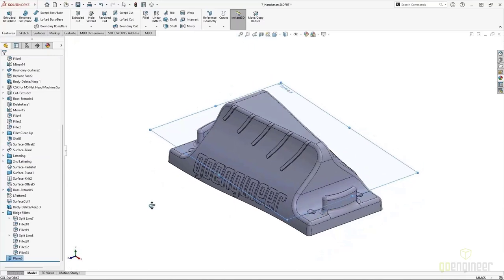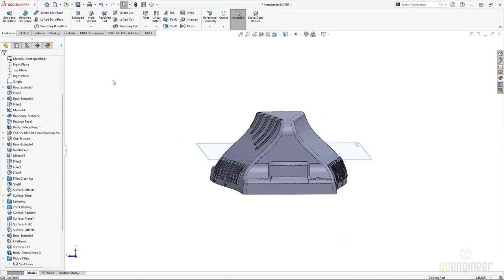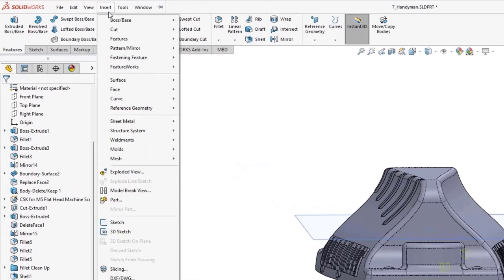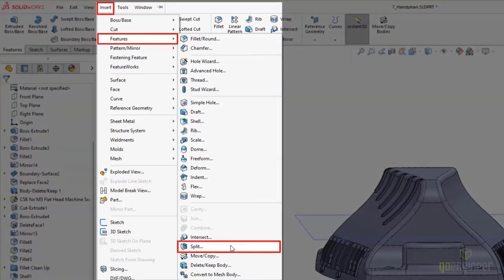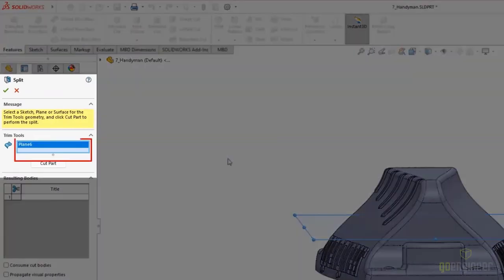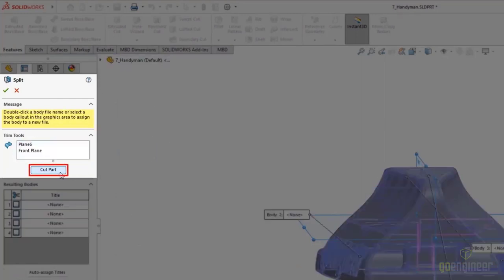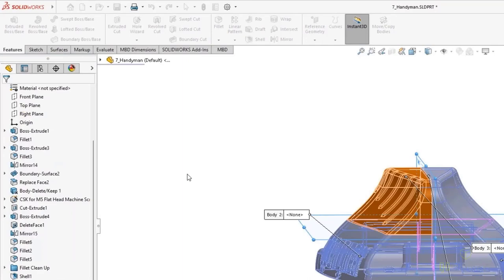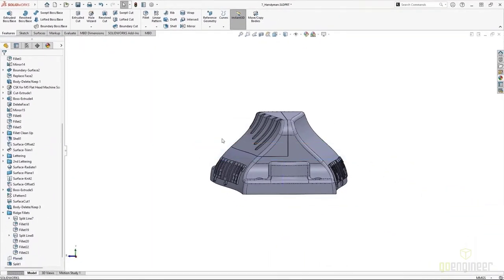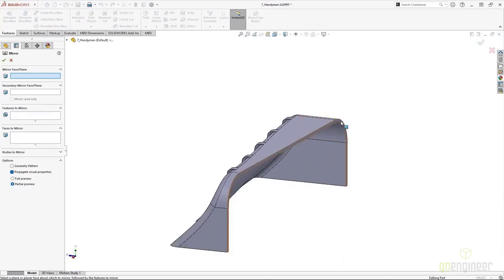I'm going to divide the model using the Split command, which can be found via Insert > Features > Split. I'll select the reference plane I created and the front plane, then select the option to cut the part. The part gets divided up and I can select what sections to keep or separate. With the body separated out, I have a smaller section to work on. This is a great approach for any localized operations — in this case, a mirror. Now I can do a body mirror.